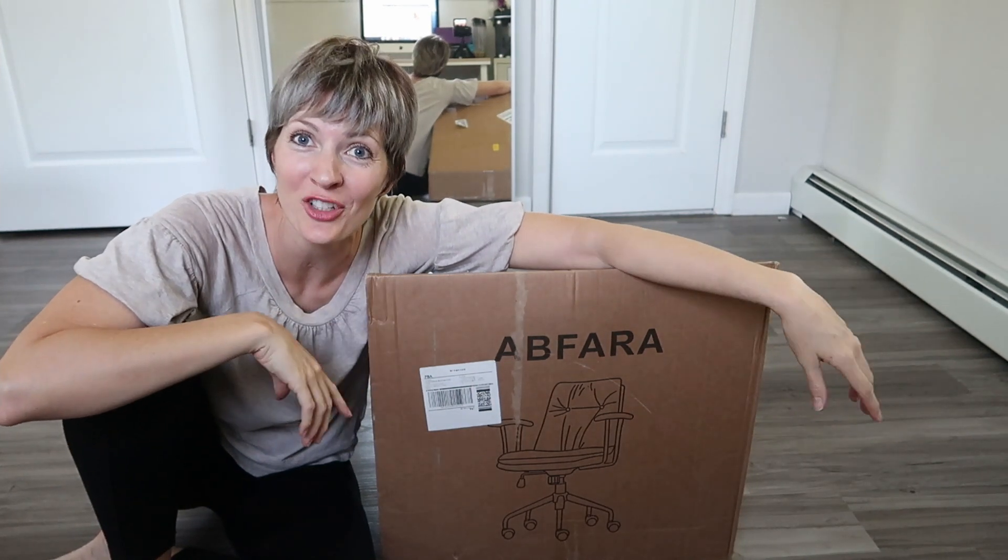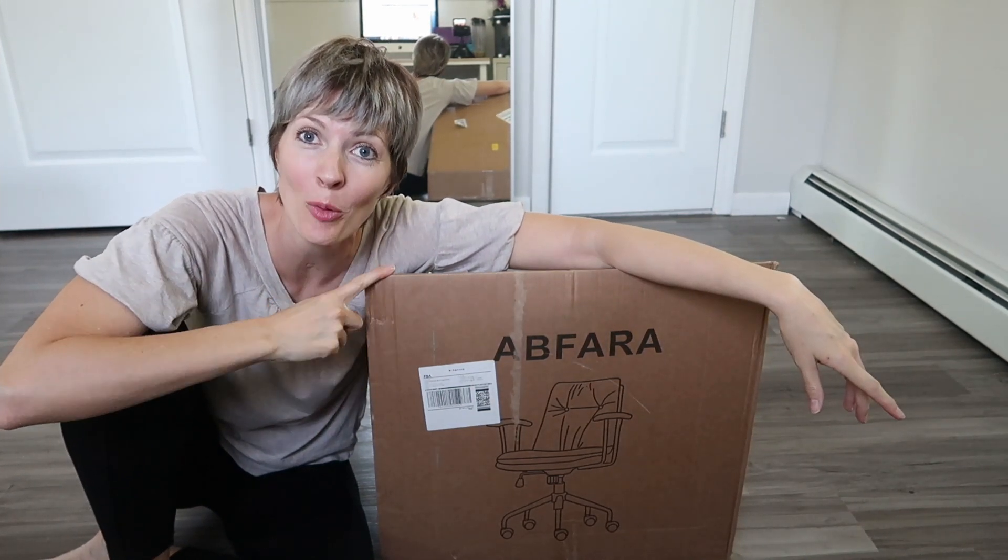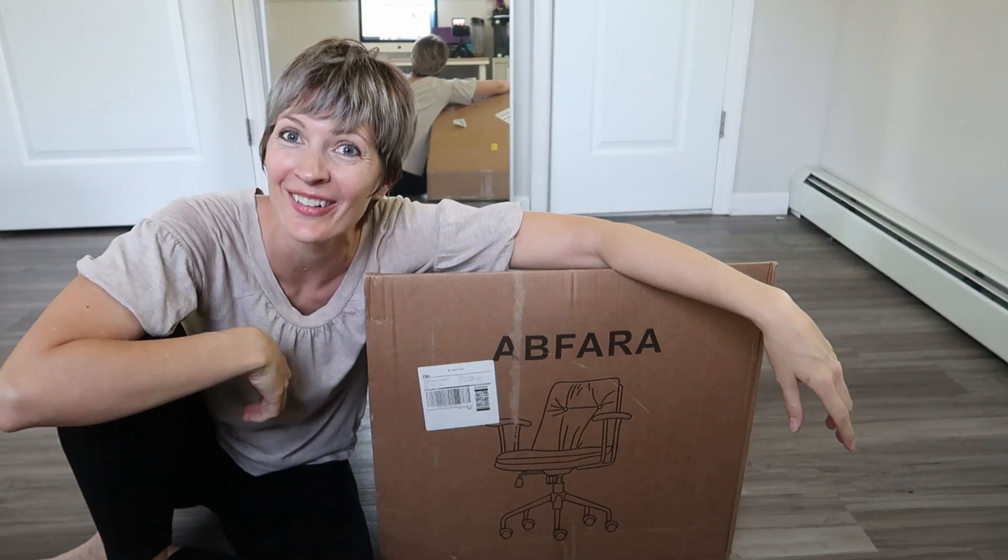I just received this ergonomic office chair from Apphara for review, so let's open it up, set it up, and test it out.